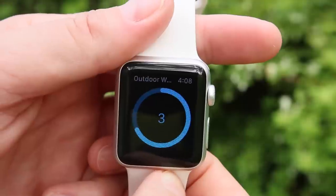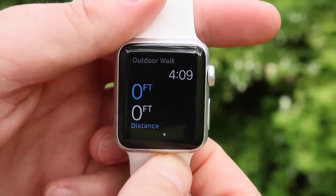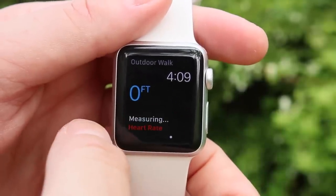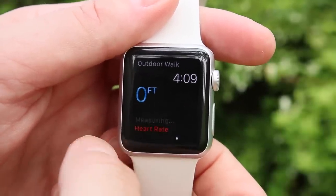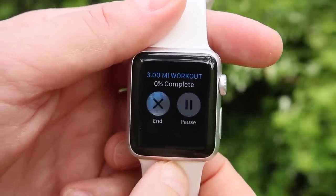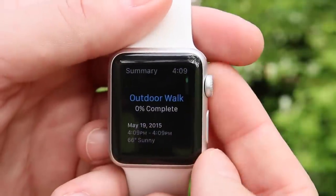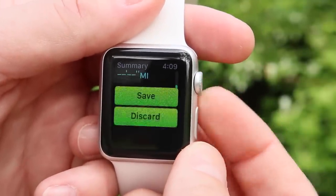From there it gives you a three-second countdown so you can get ready to go. I'm almost always walking so I'm in no major rush. It shows your calories burned and your heart rate — obviously it's not on my arm right now so it won't actually measure that — but it also shows the time. If you force-hold it'll give you the option to end or pause your workout. Once you hit end it shows your workout summary, which has some nice info there if you'd like to keep track of that.